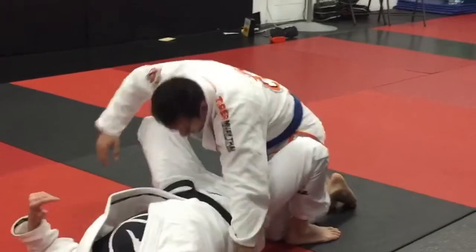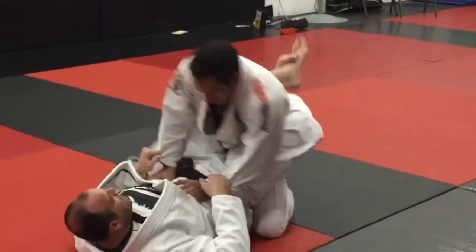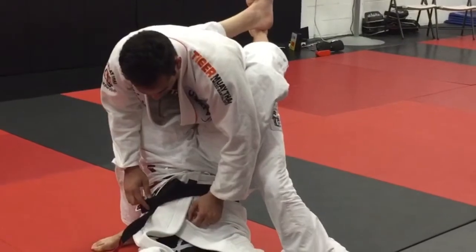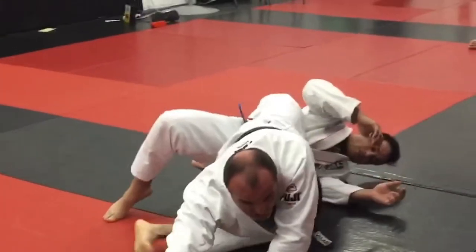In the next technique we'll open up an arm bar. So he's here, he stands up. I scoop the leg and I get close to it. Now from here I post my hand, get my hips up and drive over the blocked side — hips up. And from here I shed that.